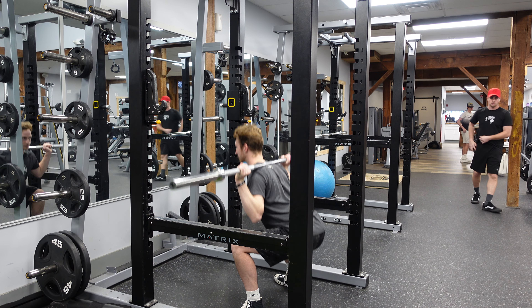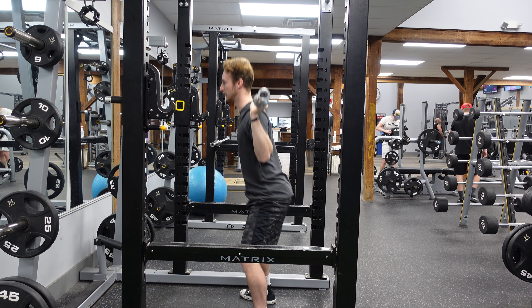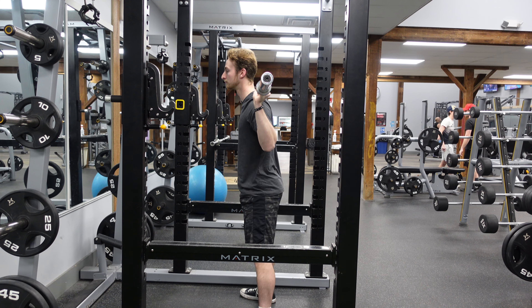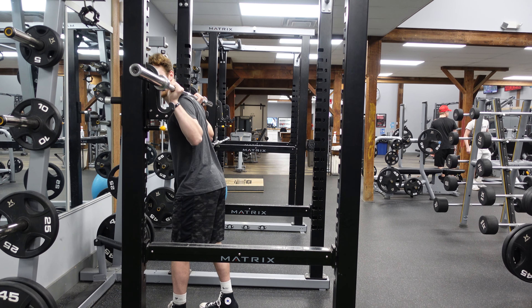We're going to focus on sitting back in that chair, hinging those hips back. Make sure our knees are not caving in, keeping our chest upright and high. As you can see from this view, sitting back and our back is completely straight.